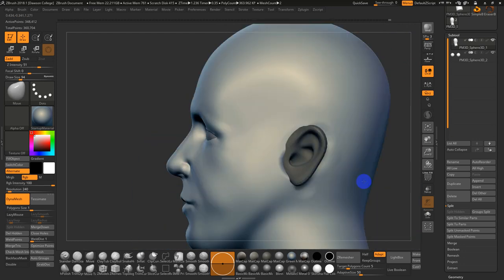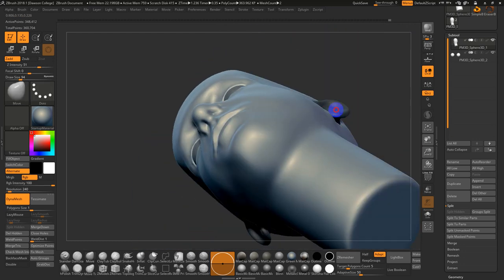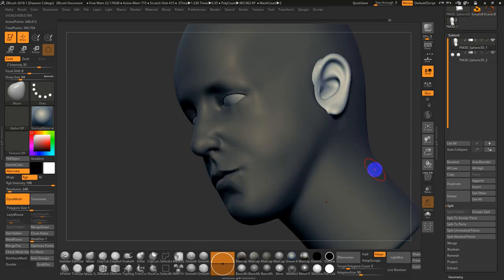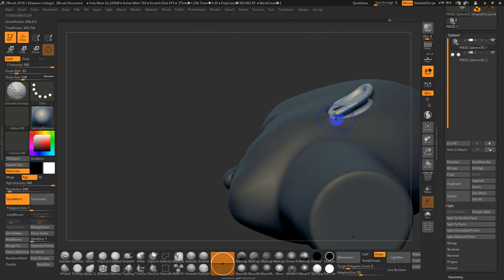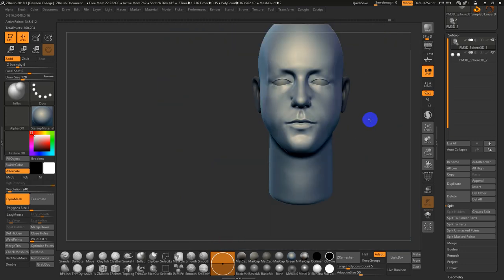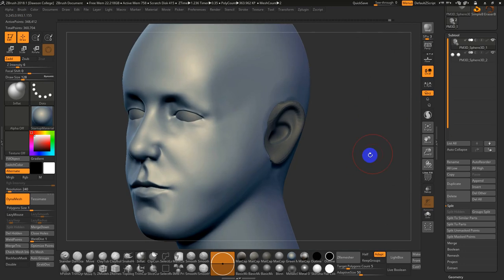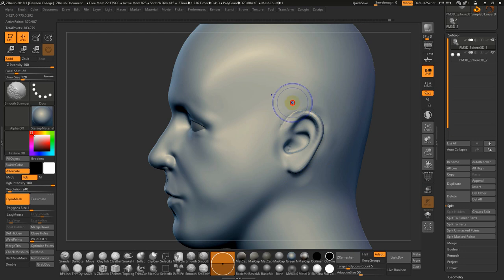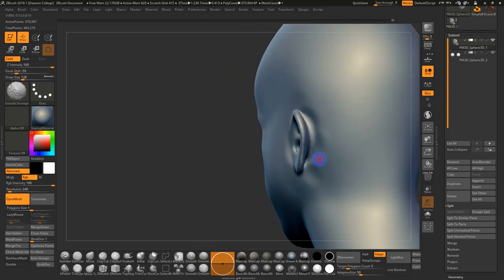If your ear lobes are attached, you want to pull them out a little bit wider — you can even go into Inflate to plump up those little ear lobes. In this case I'll leave them where they are. Control-Click to Clear the Mask, then Control-Click-Drag to DynaMesh together. We should be able to smooth the transition areas and blend them in so they look nicer.